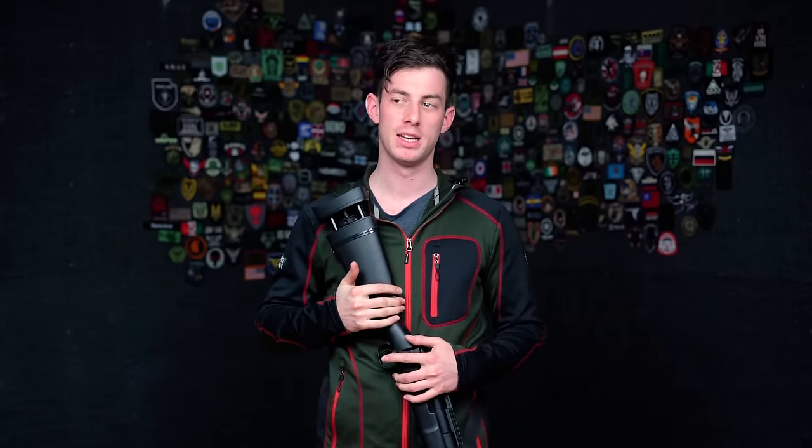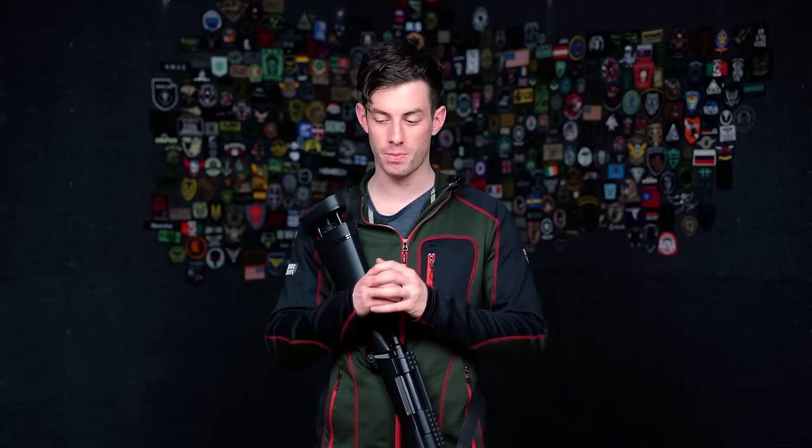Which sniper rifle should you buy? It's the most important question when you start as an airsoft sniper. Your sniper rifle is your most important tool — right after safety protection, which is always priority number one. If this piece of equipment isn't effective, you won't be effective on the field and you probably won't have fun. Option number one is buying a very cheap China-made sniper rifle — I promise you, you won't have any fun. The gun will suck, you won't hit anybody, and you'll probably quit airsoft sniping. Don't do it.